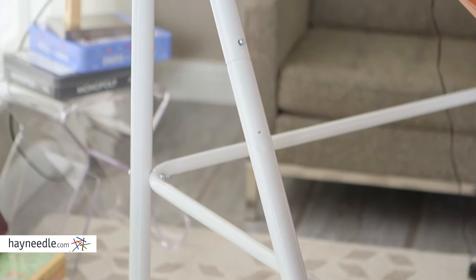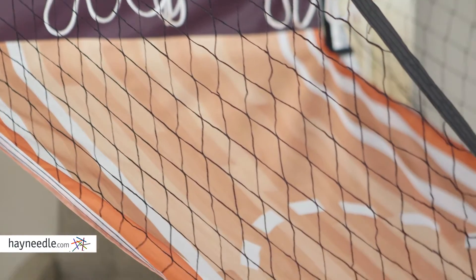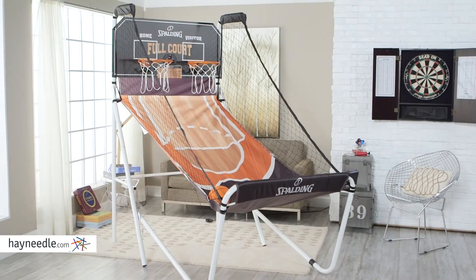All the action of the classic game — this set sits on a standard and highly durable steel frame. It features handy side nets to keep the game manageable and is designed for kids 12 and older.